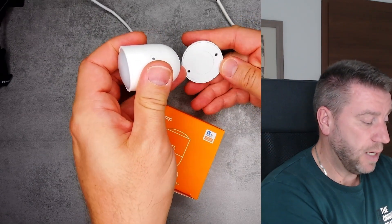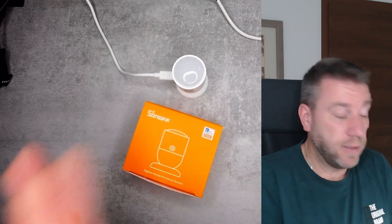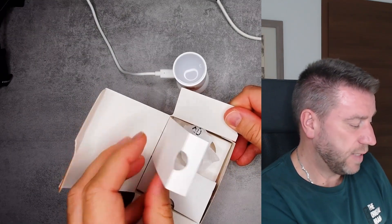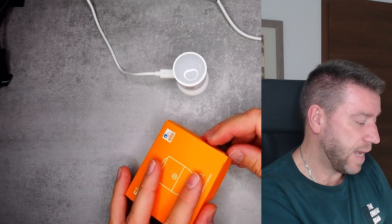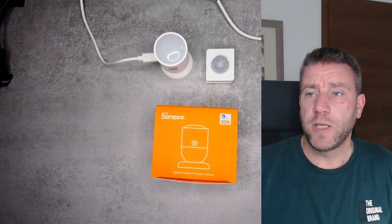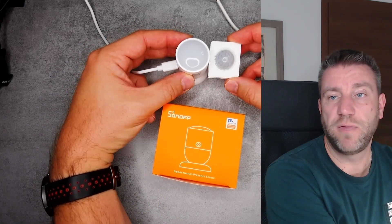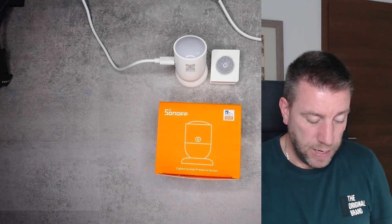In the box you get screws and double-sided tape, and there are screw mounts on the base for wall mounting. The box has a compartment for the unit and a separate compartment for the USB cable, which is actually a fairly long cable - approximately one and a half meters. As a size comparison, the old Zigbee motion sensor is not much bigger; it's just a different form factor.